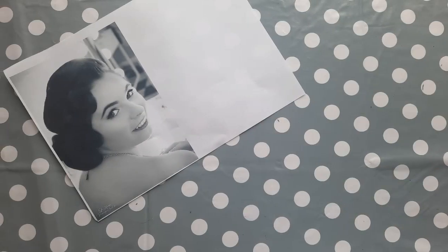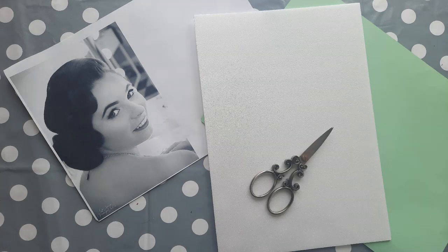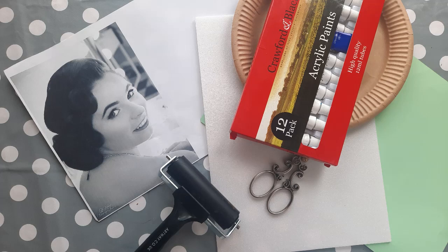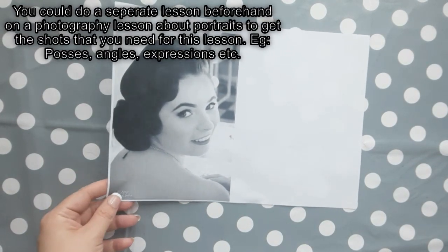You will need a black and white head and shoulder shot of each child in the class, a coloured piece of paper, a sheet of styrofoam, some scissors, two rollers, and some acrylic paints, along with some pallets to place them on. To start with, each child needs a head and shoulder shot of themselves.